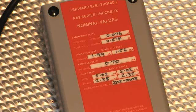To confirm the tester is within range, check that the displayed value matches those shown on the rear of the PAT checkbox.